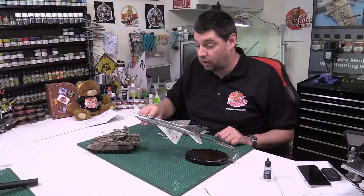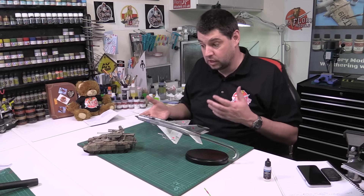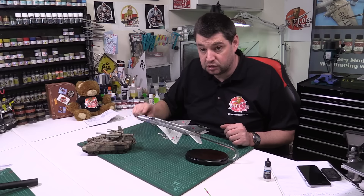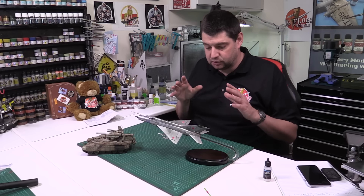That one is done and up on the site now. Going to dry brush it probably tomorrow, get it really going, get the stowage items on, do all the little touch-ups and the painty bits with all its pieces. Then that one will be complete, so we're really pushing ahead with that one.